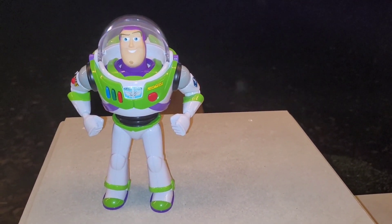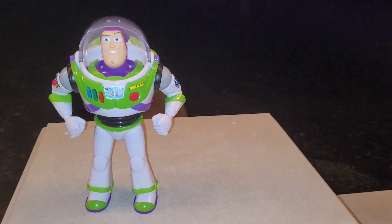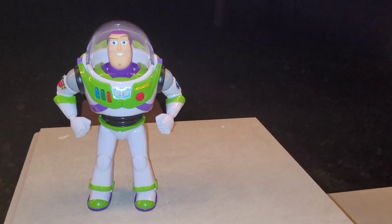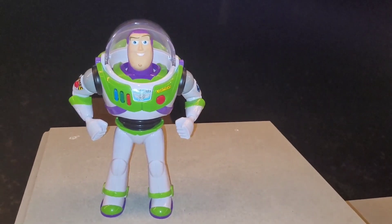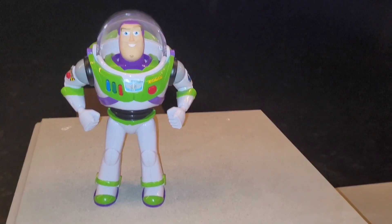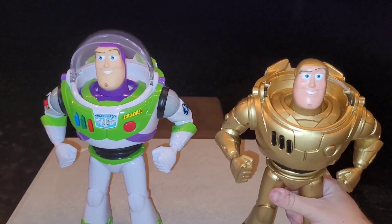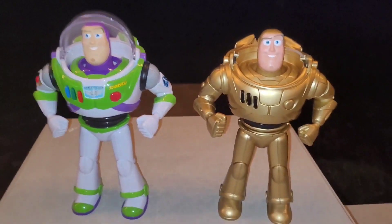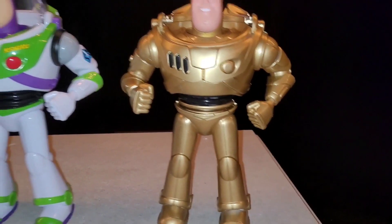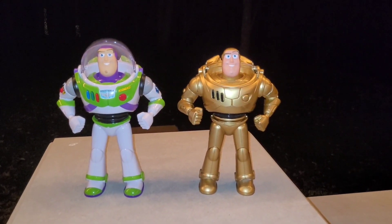A lot of you probably know about this figure as well — the Toy Story 4 Talking Buzz Lightyear. Not the greatest thing in the world, which is honestly why I decided to use it for this project, because he doesn't have wings, he doesn't have a laser, he doesn't have a lot of electronics — so this is just an easy Buzz to paint. What I did with him was make this golden Buzz Lightyear, and I actually kept the waist black because I like that, and honestly it kind of resembles C3PO, so it's pretty cool.